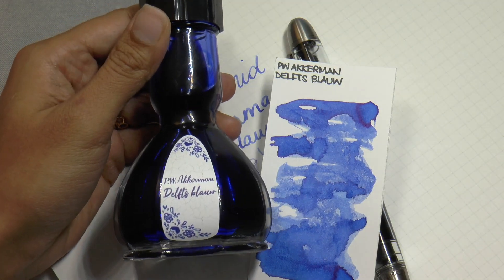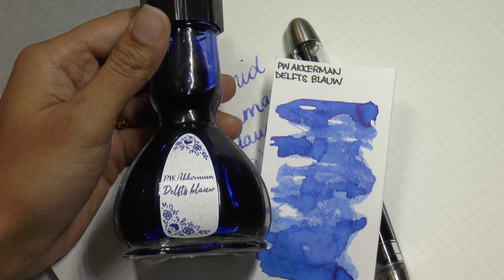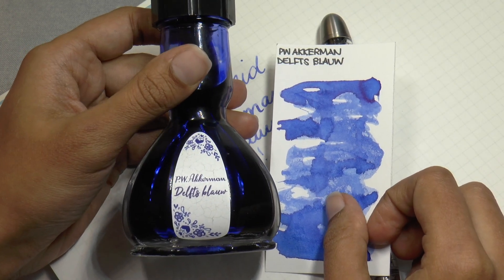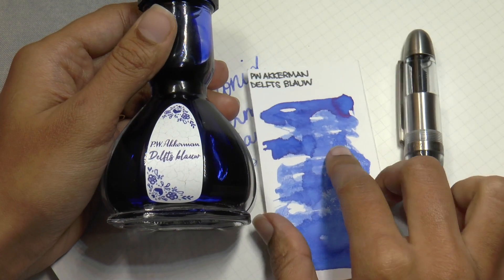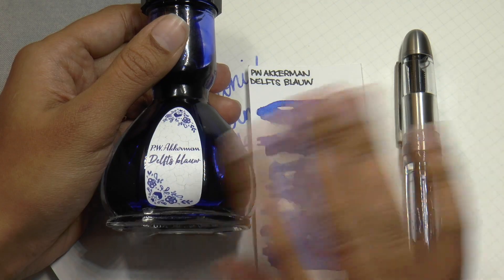There you go. Now remember, it's a washable blue. Erasable blue means it's great for cleaning. And that's everything. So thank you guys for watching. Thank you so much to Paul for sending this over for me to check out and share with you. I would love it if you would like and subscribe. You can find me on Facebook, Twitter, Instagram and Patreon as Gourmet Pens. Okay everyone, we will see you for the next video. Bye.